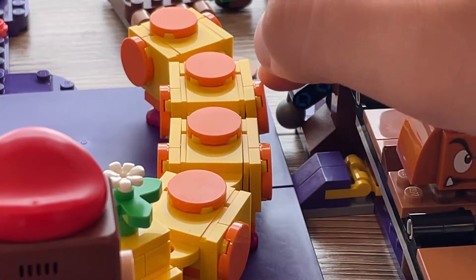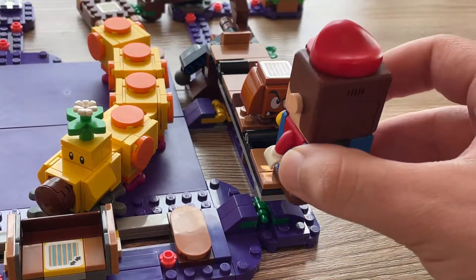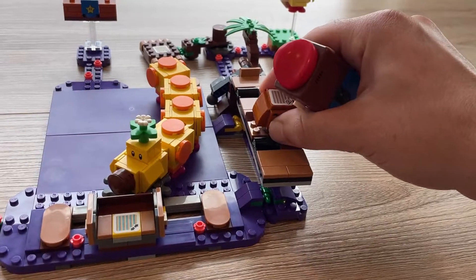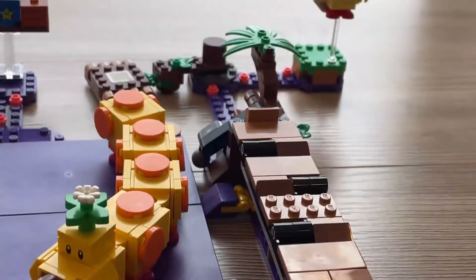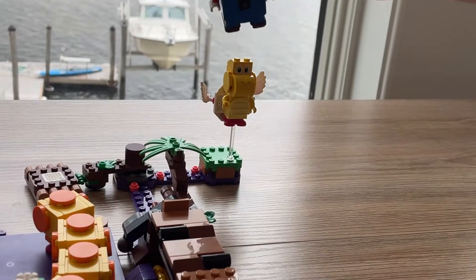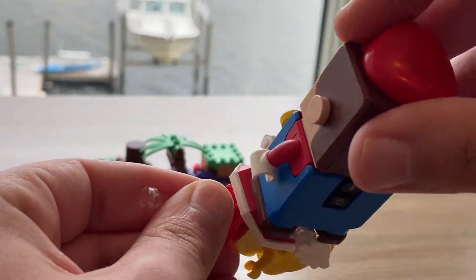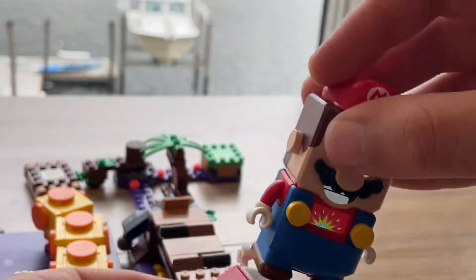You hit this piece right here and that opens the set. Since that opened up, I can take Mario and place him over here, have him jump on the Goomba, and then the Goomba comes off. I'm able to go from the Goomba over on top of this tree and I knock down the flying Koopa. I can just knock him down like that - he falls down, and as you can see he's got a scanner on the back. You can jump on him and you get points.